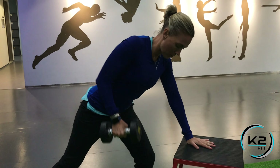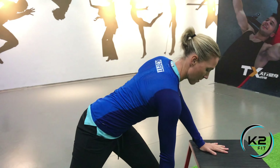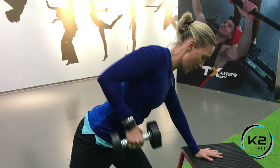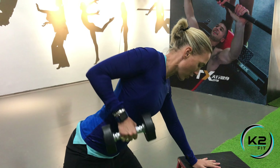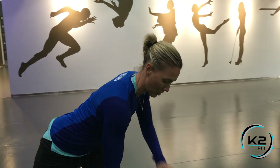From there, pull up towards your ribcage and all the way down for full extension. I want a slight turn in the back as you go down and as you pull up, but keeping the back straight at all times.